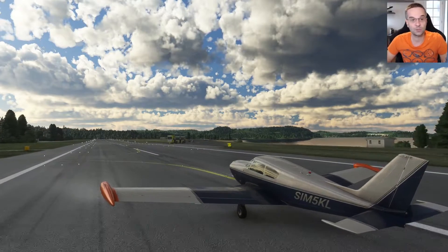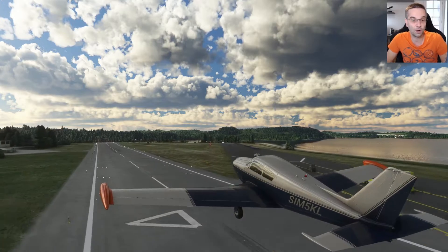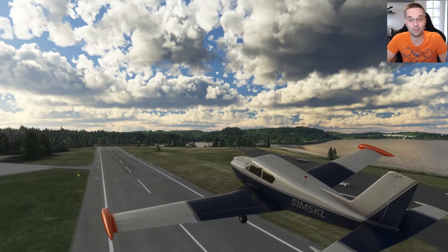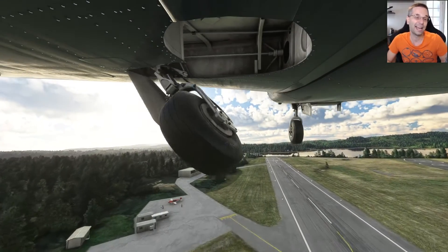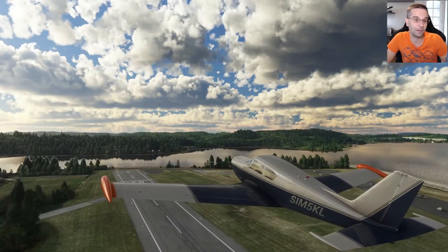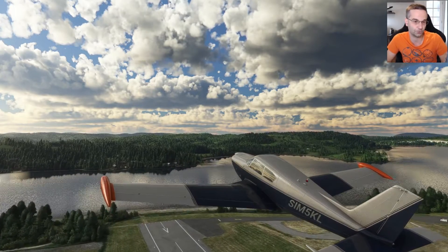Hey everyone, it's Mark from Flight Sim School. Today we're going to be continuing our look at all of the little details you're going to want to know about when flying the A2A Comanche. We're going to be looking at how to start the engine, how to manage heat during the climb out, as well as how to configure the airplane for best power or best economy at cruise.